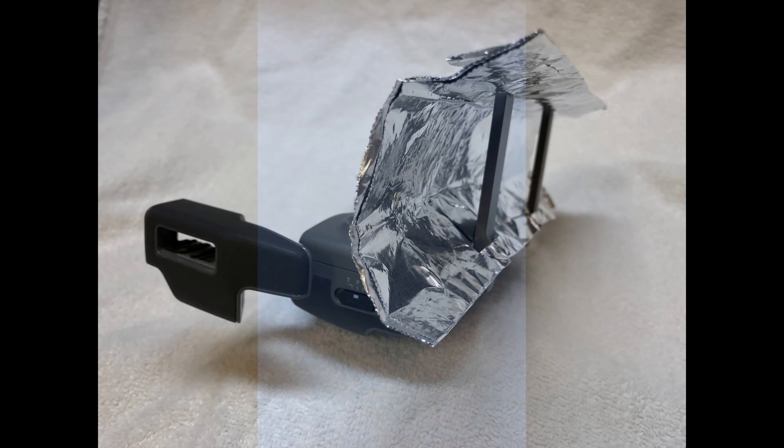But in my last video, I decided I would see if I could increase the range of my drone by putting an aluminum foil reflector behind the antennas. And believe it or not, it did increase my range. I haven't figured out the percentage, but it increased enough to please me very much.